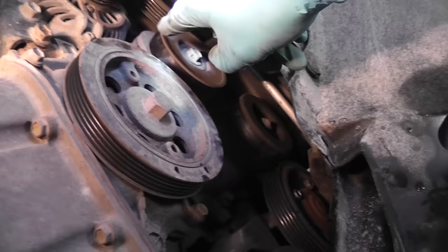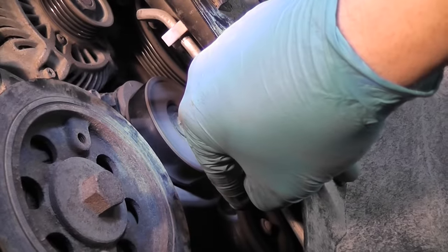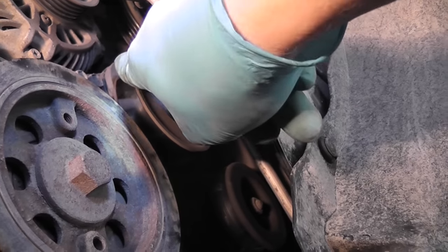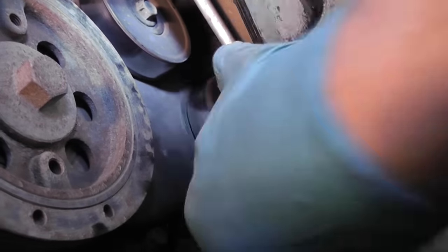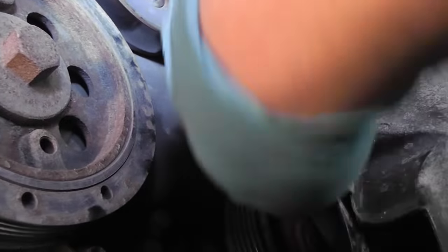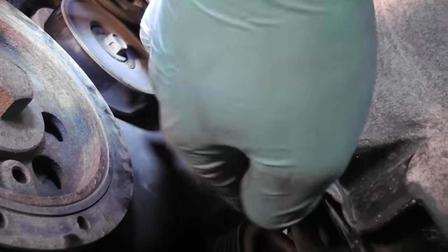Let's take a listen at the tensioner pulley — it is noisy, but not really bad. And now let's listen to the idler pulley. This is the problem: it barely spins and it makes this terrible sound.